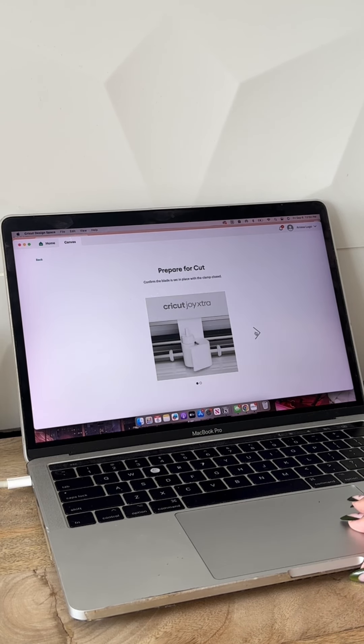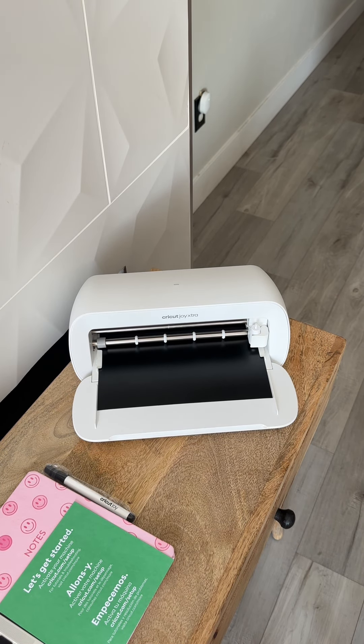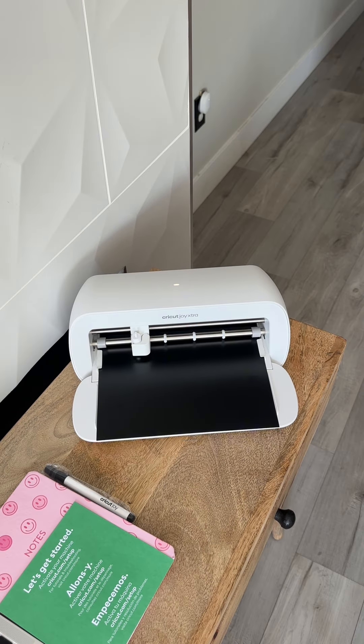At the end, they ask you to do a small little project just to make sure that the machine is working perfectly. I decided to go with the black smart vinyl that was included. And I have to say, I think this machine is quieter than my Cricut Maker 3. Since there aren't any buttons, in Cricut Design Space you're going to be selecting everything.